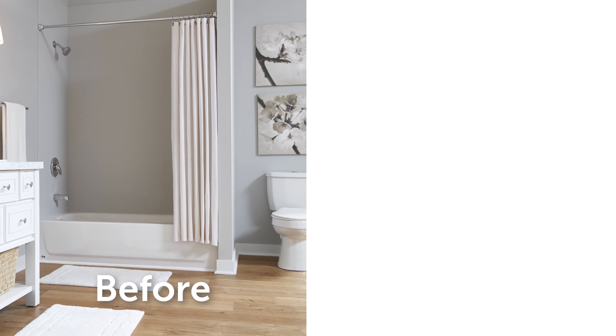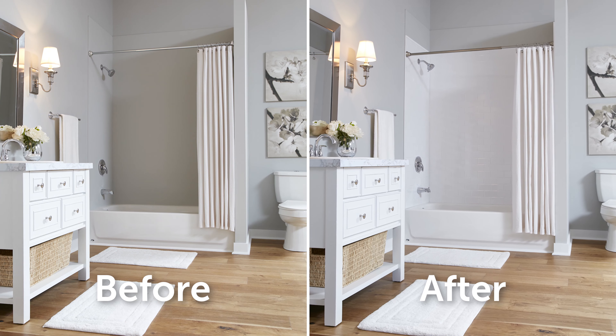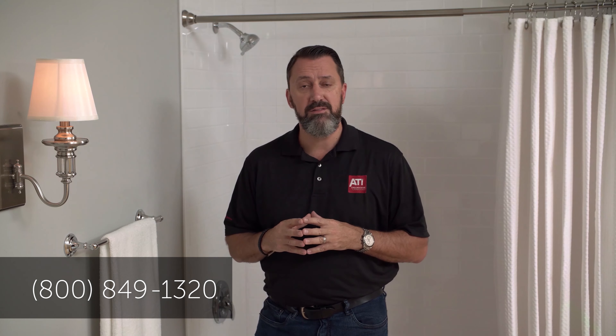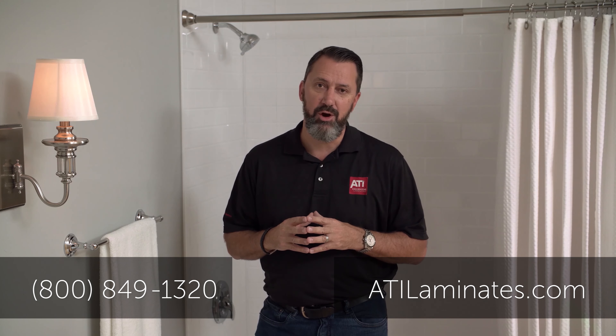And that's it. Once the adhesive sets and you've replaced the fixtures, you can start enjoying your beautiful new shower right away, all at a cost well below traditional tile with a significantly easier install process. Let's take a look at the finished product. For more information on these and other ATI products, please give us a call at 800-849-1320 or visit us at atilaminates.com. See you next time.